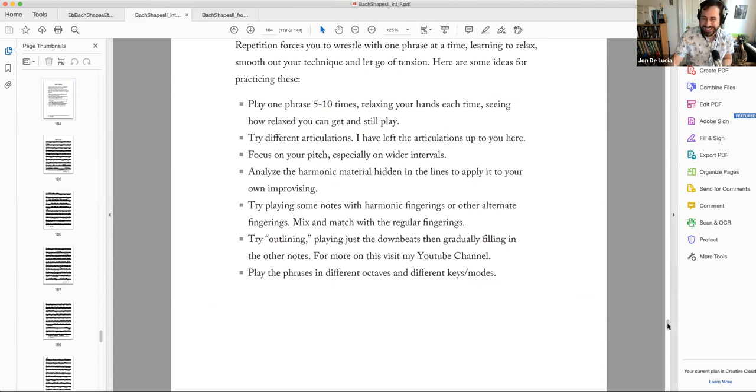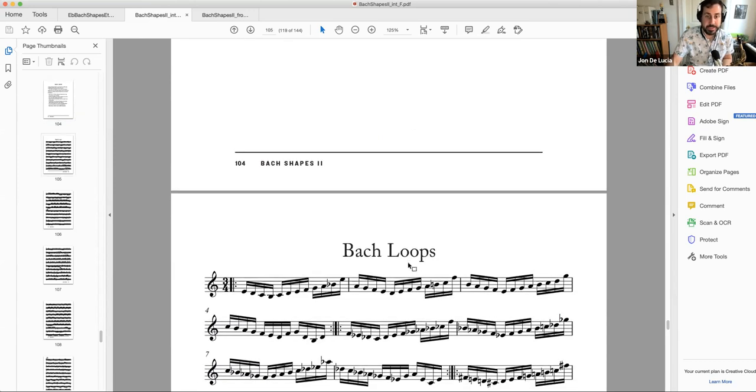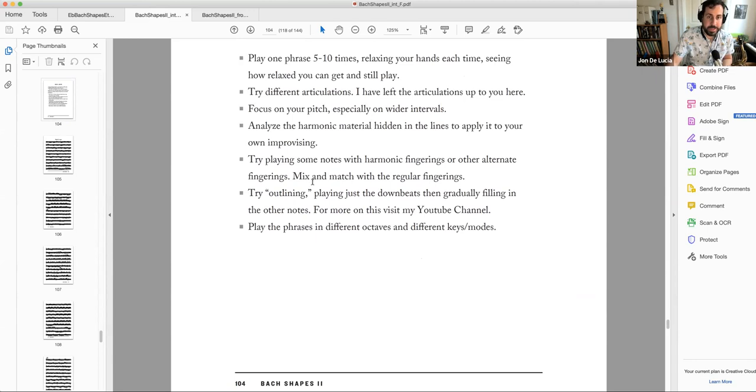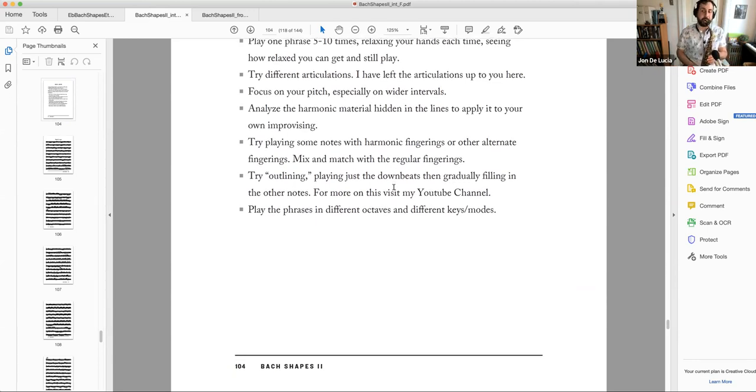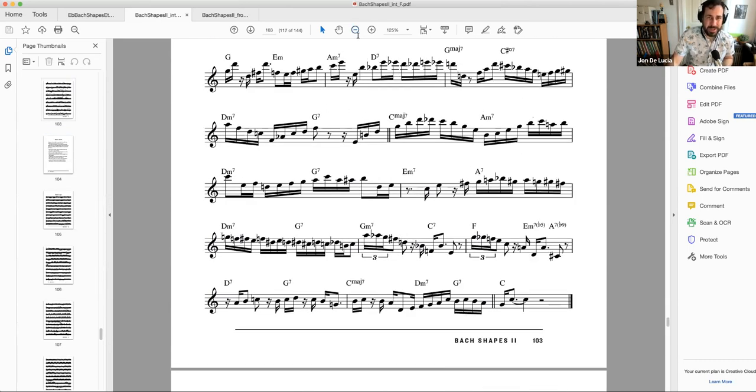I outline approaches in the beginning of the chapter: play one phrase five to ten times relaxing your hands each time; try different articulations; focus on your pitch; analyze the harmonic material hidden in the lines. I also mention playing some notes with harmonic fingerings — for a G I might use the low C fingering but just for one of the notes, mixing normal fingerings with harmonic fingerings. That's the Bach Loops section. Moving backwards, next is the Paul Desmond solo transcription, which I talked about in another video so I won't go into it too much now — it's included because Paul Desmond's playing is so Bach-like.